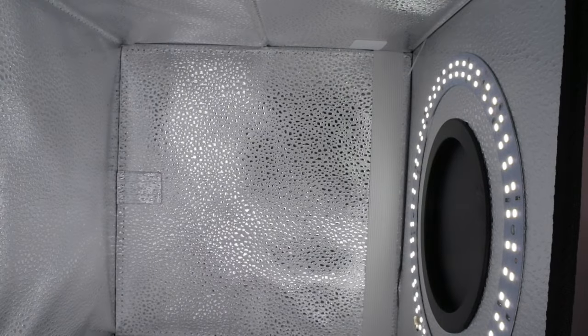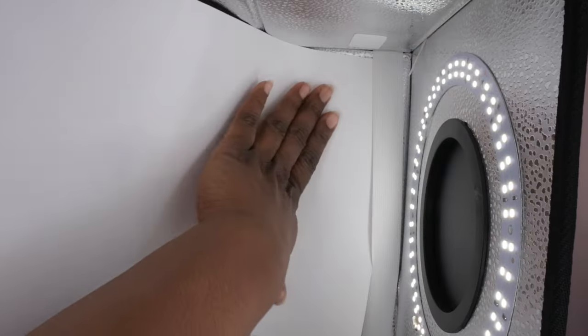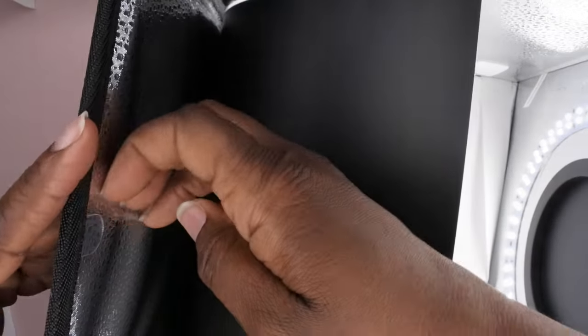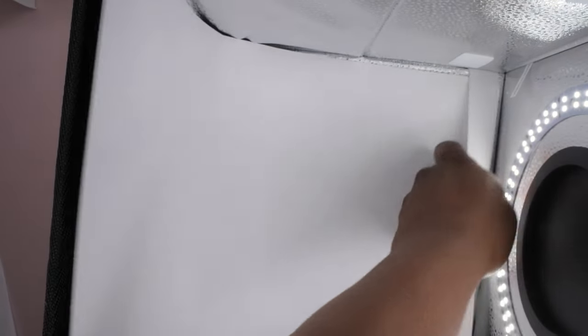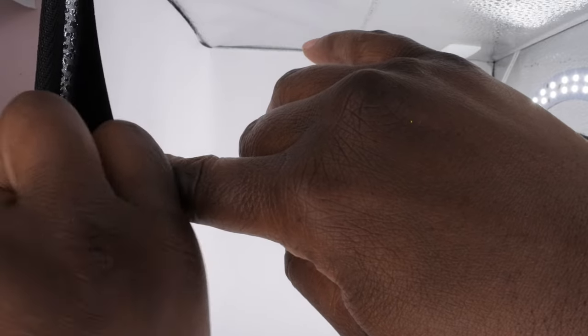Okay, to insert the background cloth you just slide it into the little insert towards the back, then fold it at the bottom so it conforms. It has this little tab or lip right here — you pull it out and that piece goes right up underneath. Then you clip it onto here and the studio is complete! How cool is that.